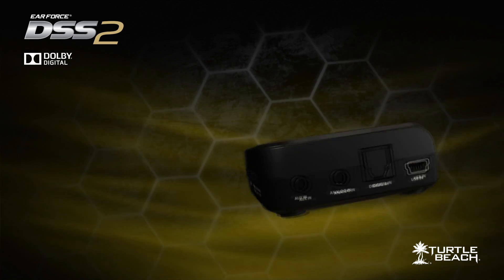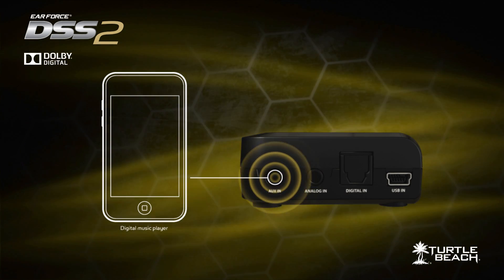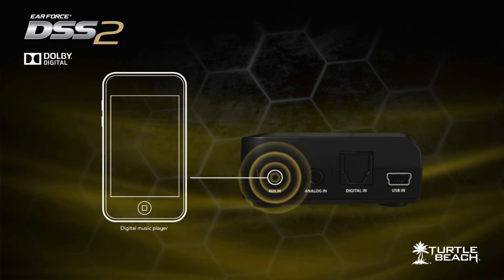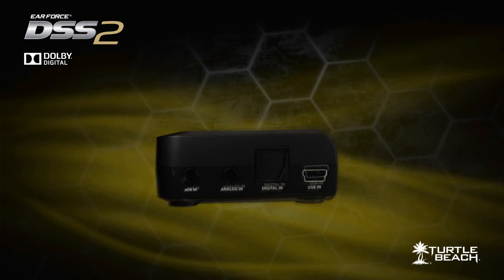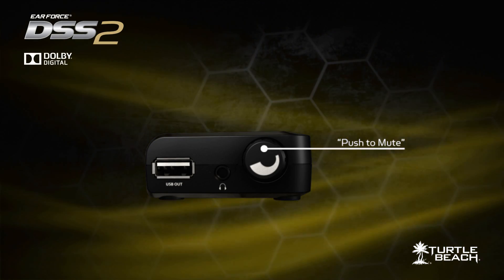The DSS-II also has a second input for digital music players, so you can connect your iPod or other digital music players and hear your favorite music along with your game sound. There's also a push-to-mute function on the volume control, so you can easily silence the game sound.